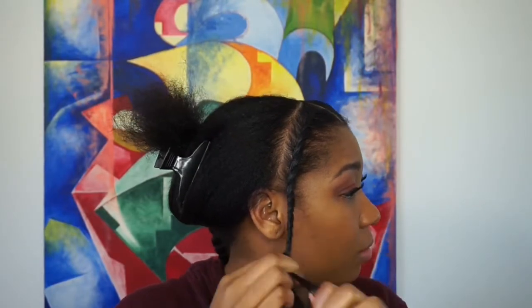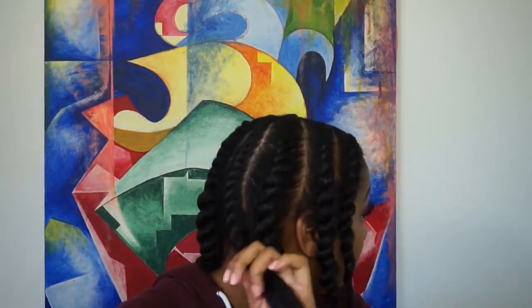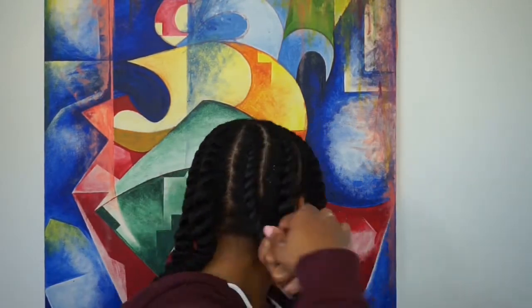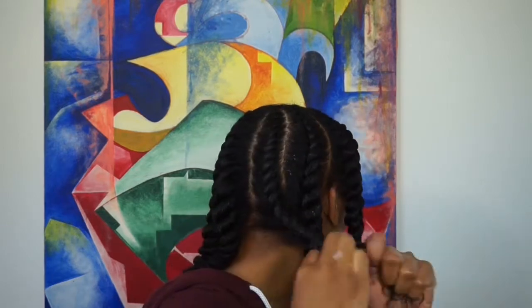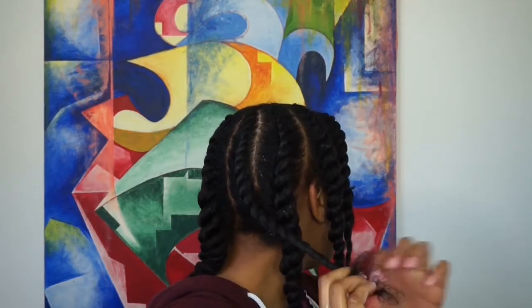Once I got to the ends, I combed through just to make sure I didn't have any tangles, so I'd get a nice smooth curl when I unraveled the twist the next day. I do four sections on each side, so I was almost done. I put in a little clip here so you can see what my hair looks like once it's fully twisted up.